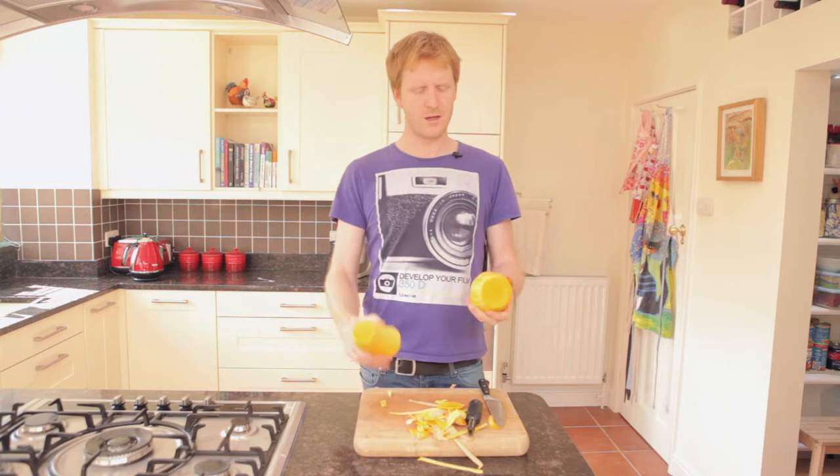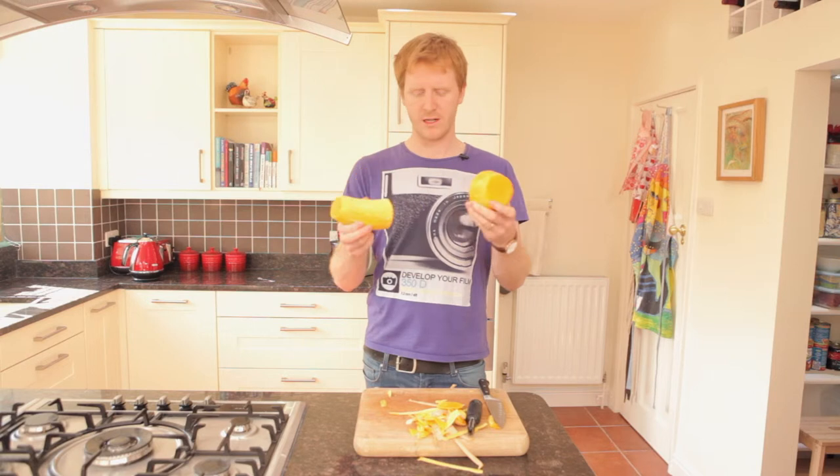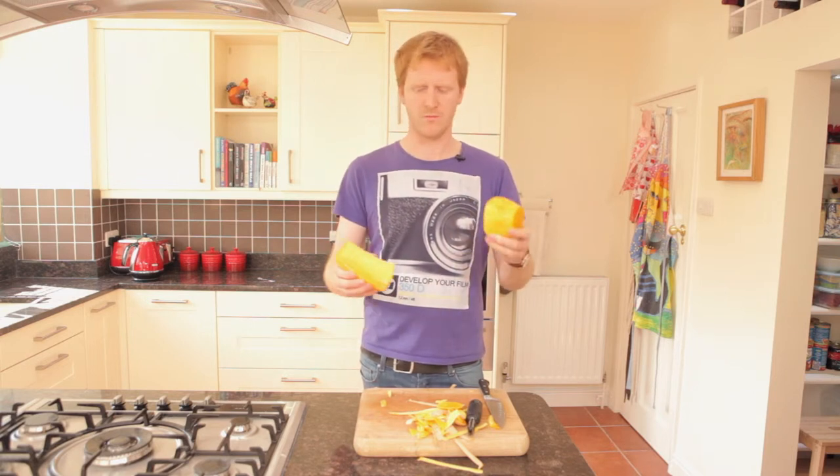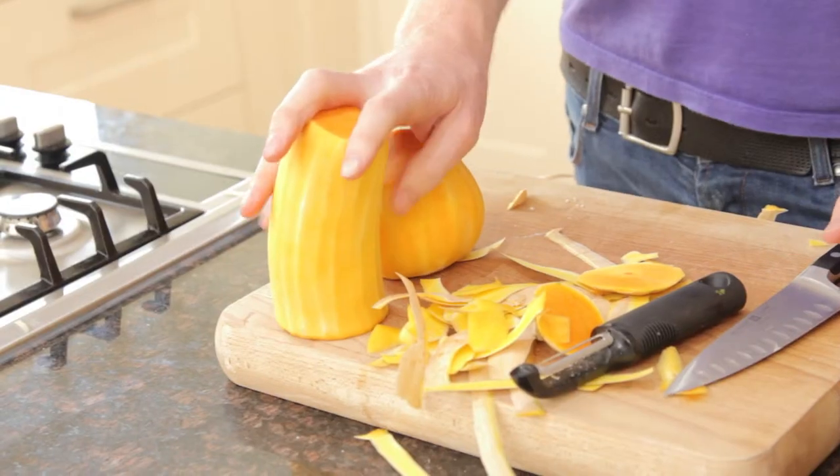And there you have two nicely and easily peeled bits of butternut squash, ready to put into soups, to roast, or whatever you have a recipe for. So that's how to peel a butternut squash.